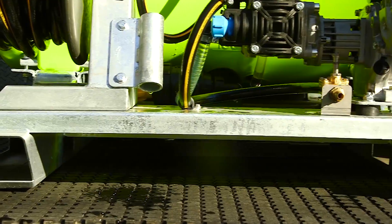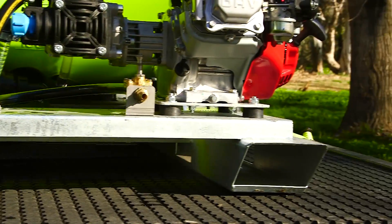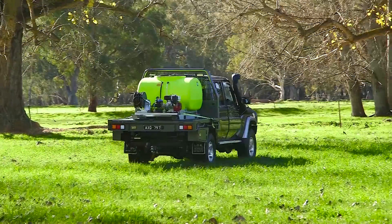Standard with a hot-dip galvanised, four-way forkable steel frame, the top crop allows for easy loading and unloading onto your ute or trailer.